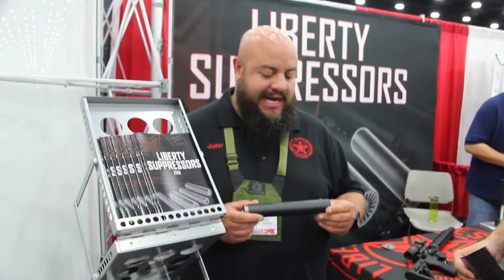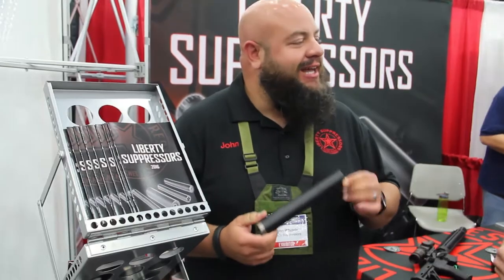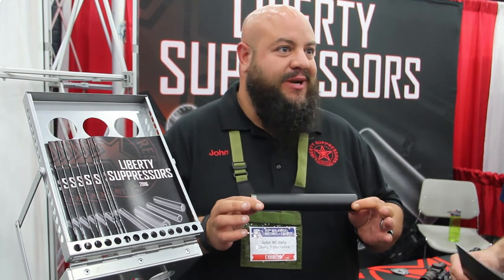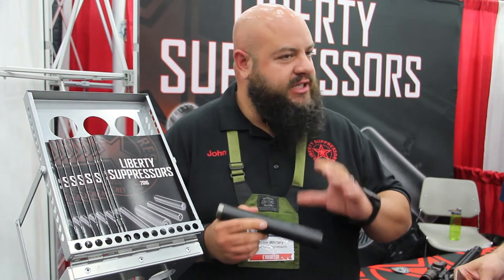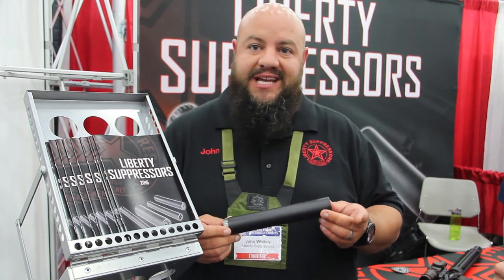Hey man, so this is our Cosmic. This is one of the hottest things going right now. I love it — it's personally one of my favorites. One suppressor rated for 66 different calibers: 17 HMR, 22, little stuff like that, all the way up to 45.